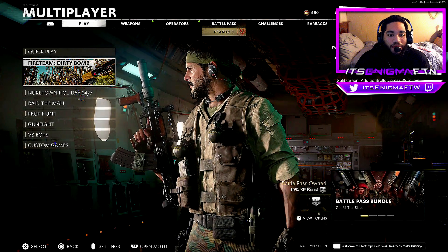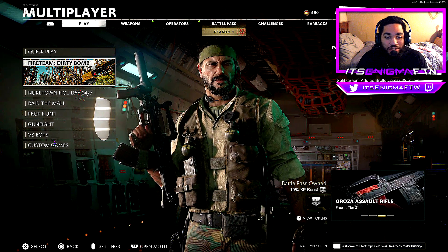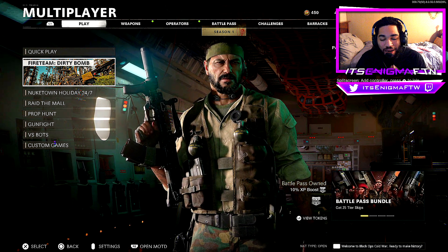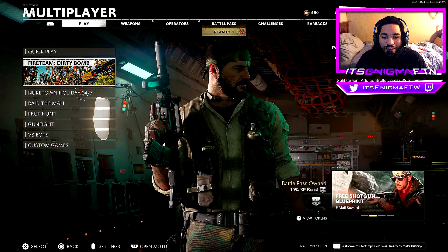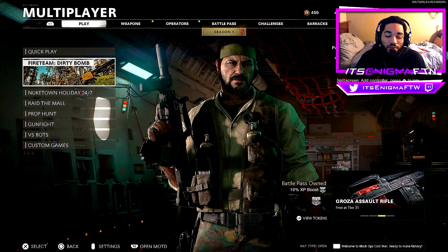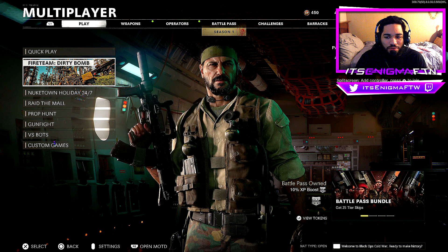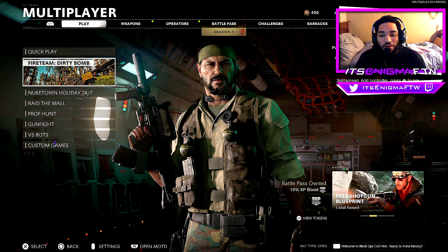Welcome back, it's your boy Nick. In today's video, I've got the best controller settings for Call of Duty Black Ops Cold War Season One and Warzone, since they are both identical. This video has been extremely overdue — you guys kept leaving comments on my videos and live streams, go follow my Twitch at twitch.tv/itsanigmaforthewin, link in the description. So let's get into it.